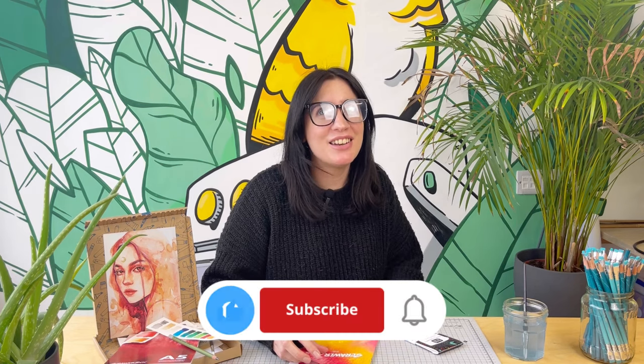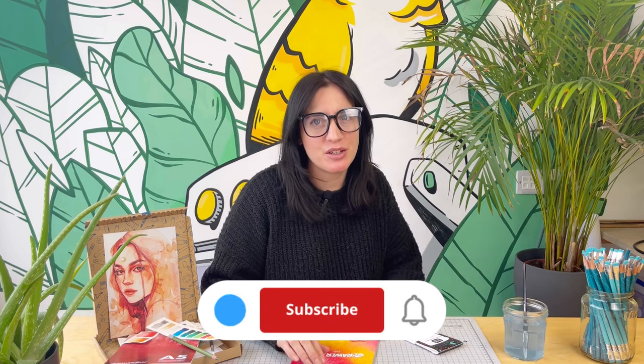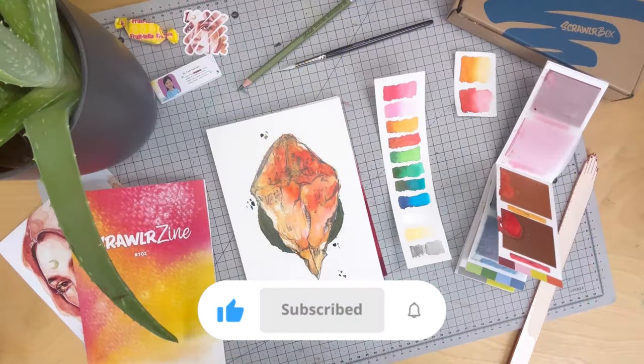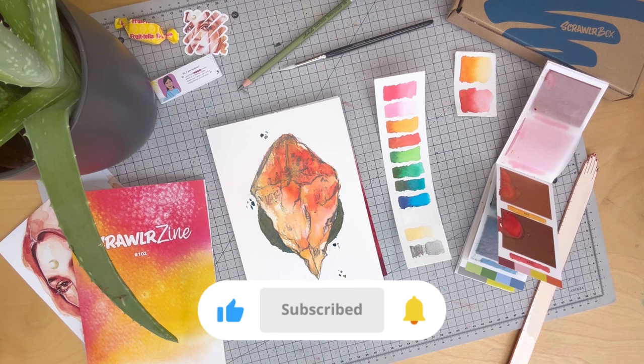And there we have it — some tips and tricks with the 102 Scrawler Box. I love how shiny these paints are, but also if you dilute them with a bit of water you can get a nice flat colour. That's it from me, I'll see you next time. Keep Scrawling! Thanks again for watching, Scrawlers. Just remember to like and subscribe if you want to see more of our content. I'm off to eat that sweet now. Bye!